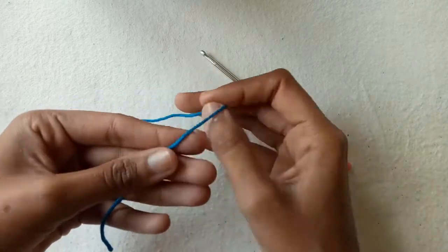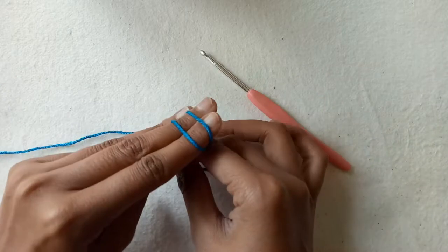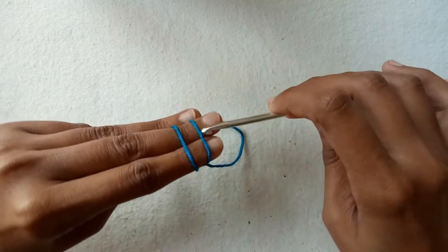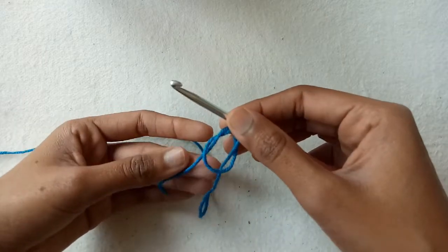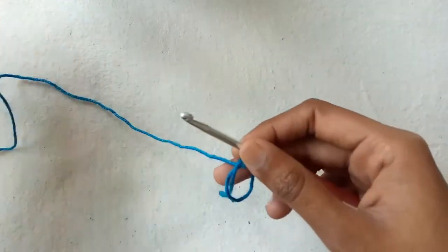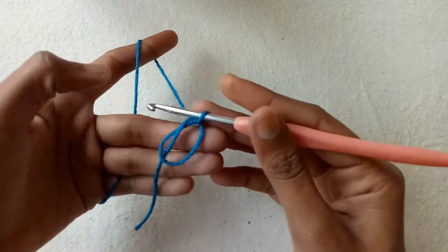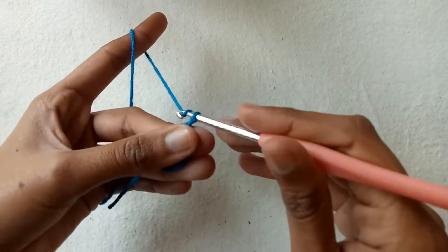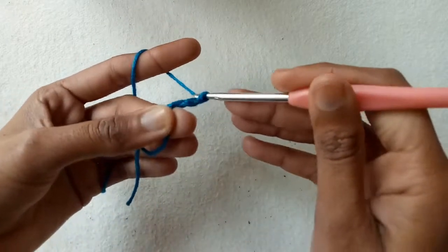First of all, wrap the yarn around your fingers like this and make a magic ring with the help of the crochet hook, which is basically a loose slip knot. To start your first row, make chain 3. Chain 3 is counted as our first double crochet stitch.